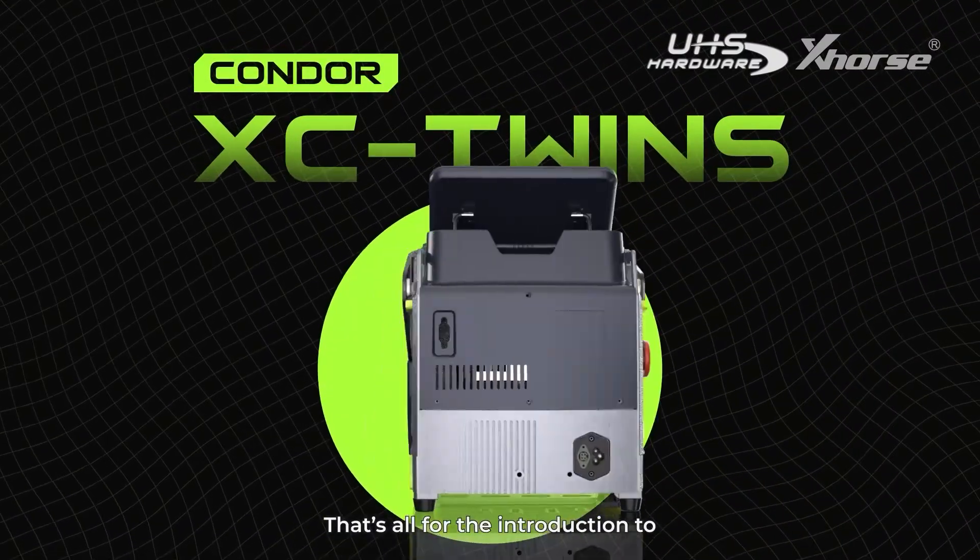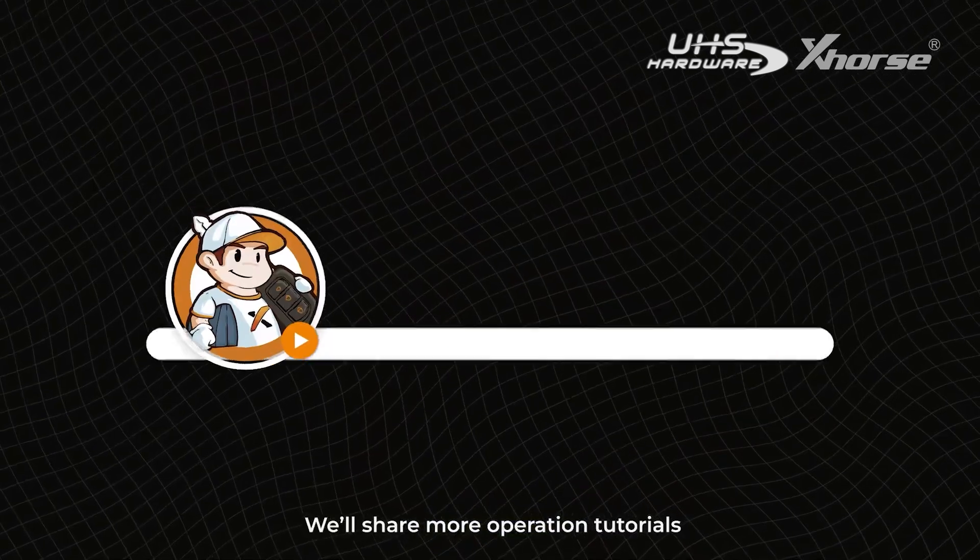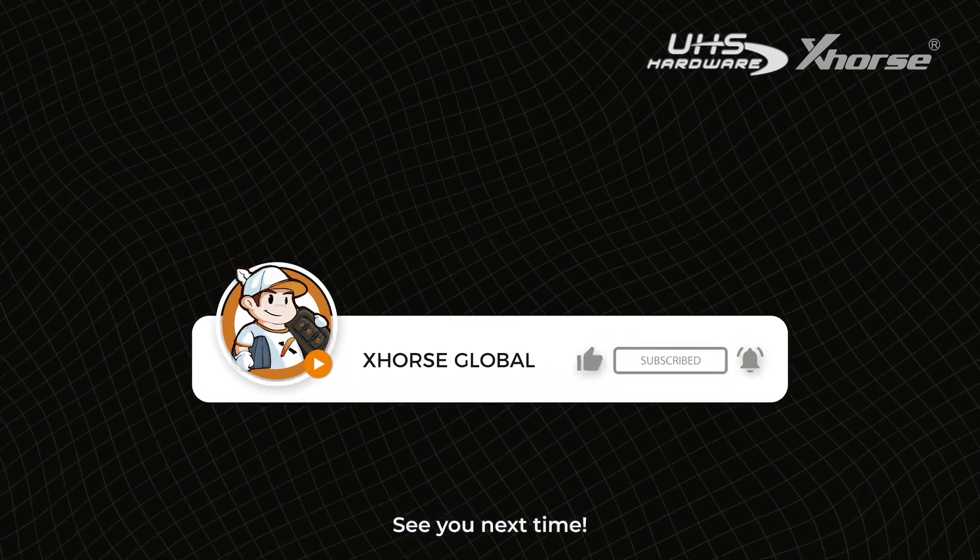That's all for the introduction to Condor XC Twins optical recognition function. We'll share more operation tutorials in the upcoming videos. See you next time.